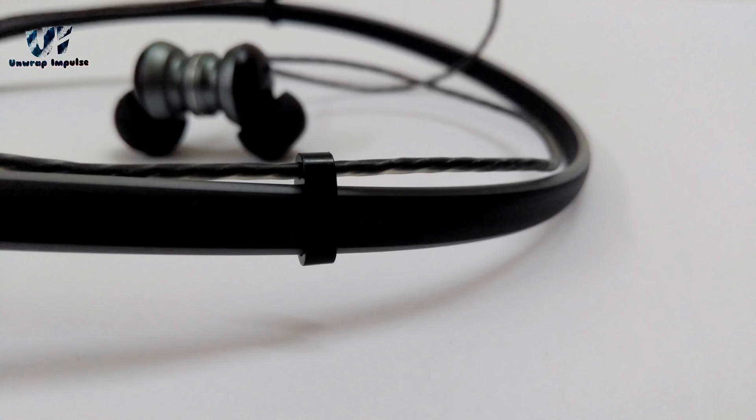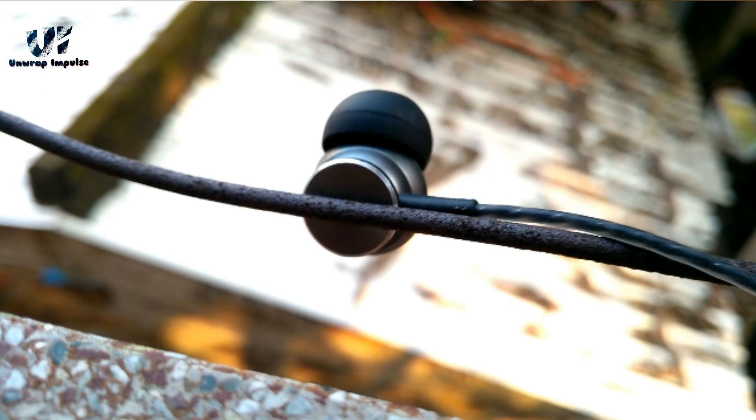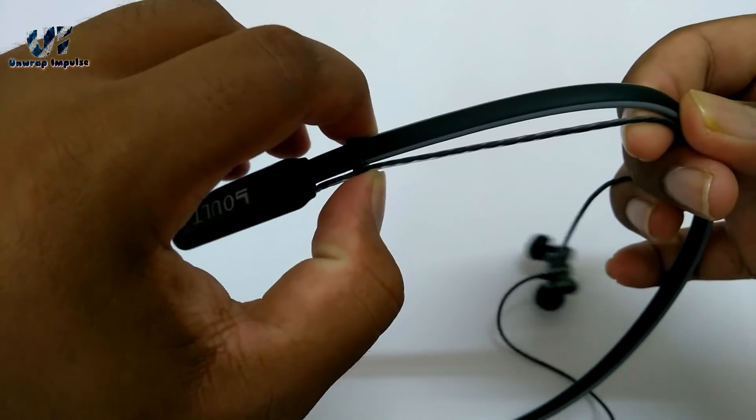Talking about a few cons — the wire quality, sound isolation, and bass could have been better. The fit is not the best even though it has an angular tip. Also, sometimes it feels too crisp in my opinion.